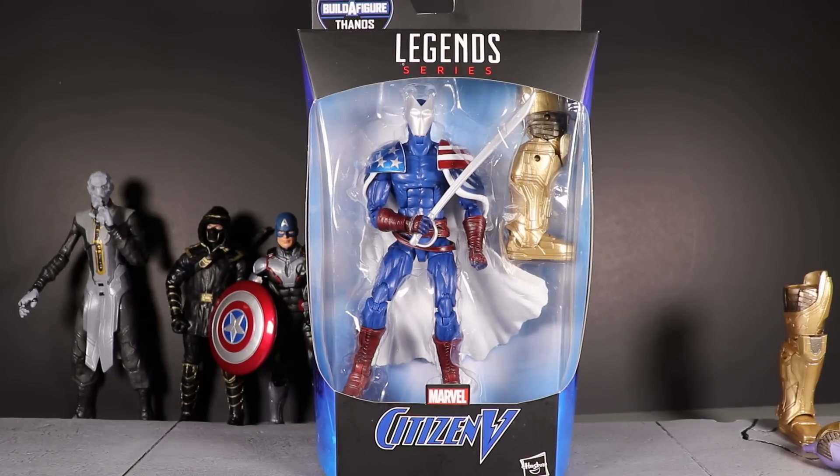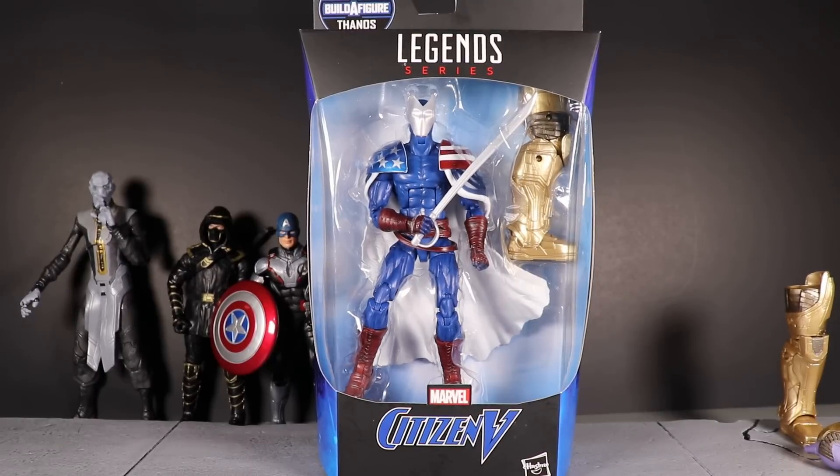Next up is the fourth video in the Hasbro Marvel Legends series Avengers Wave 3 Avengers Endgame, armored Thanos build-a-figure. We have Citizen V — this is the first comic figure of the wave that I'll be reviewing.